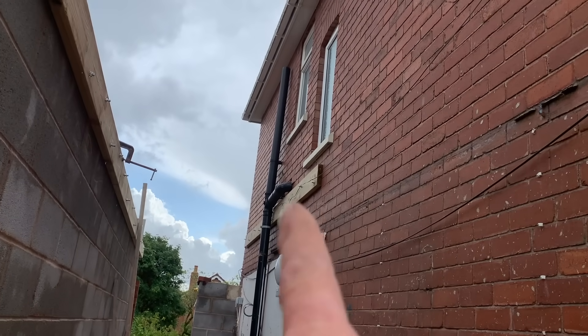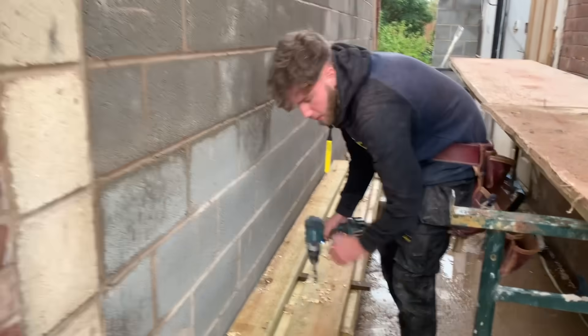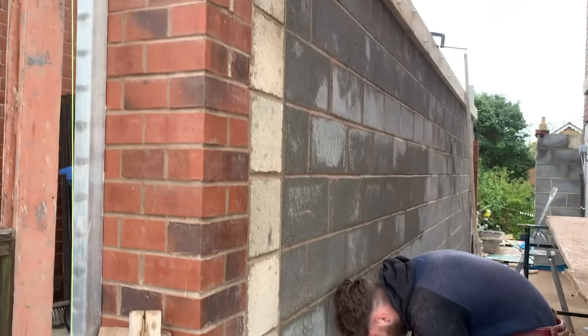As you can see, I'm just pointing out here — this is the wall plate going to the main house, taking the top part of the roof.